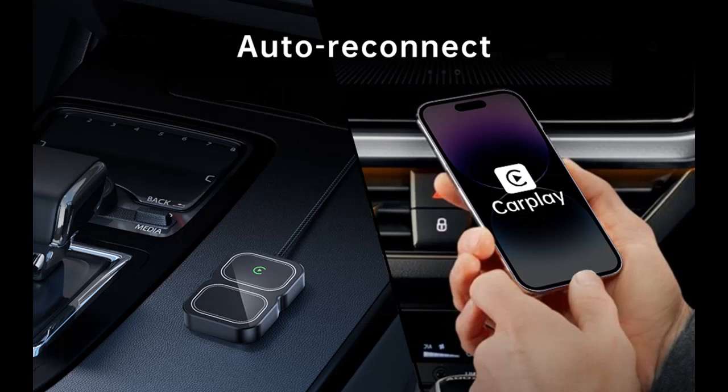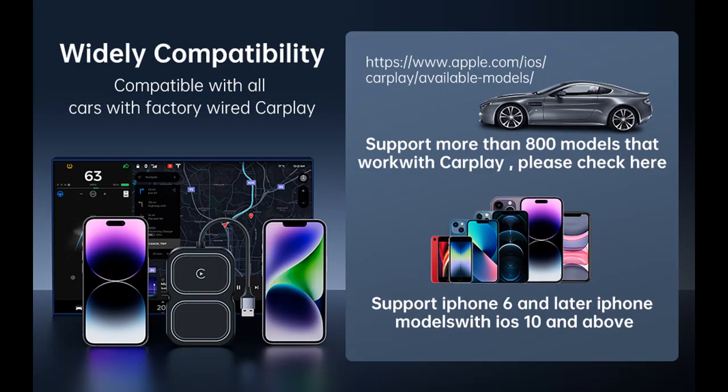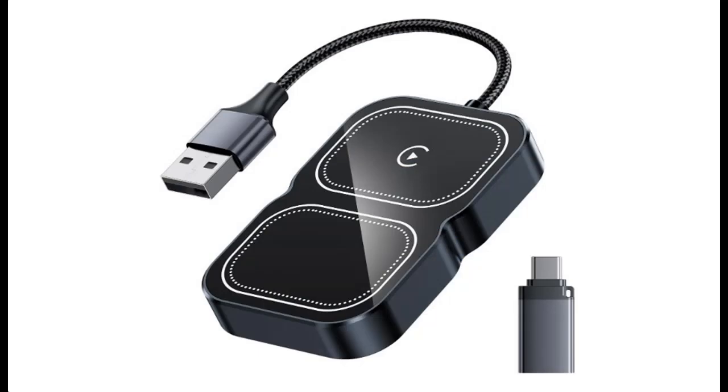Highlight features include this Wireless CarPlay Adapter. Say goodbye to wired connections and the tangle of messy wires. Effortlessly convert your wired CarPlay system into a wireless one. This sleek and compact adapter seamlessly integrates with your vehicle, taking up minimal space, and is designed exclusively for cars equipped with wired Apple CarPlay.